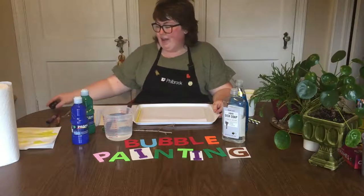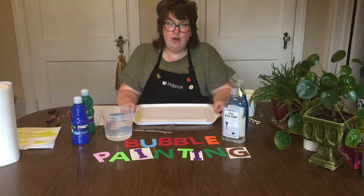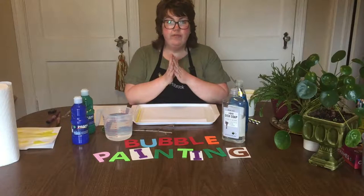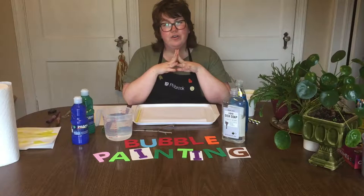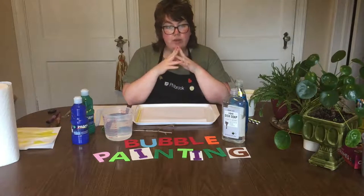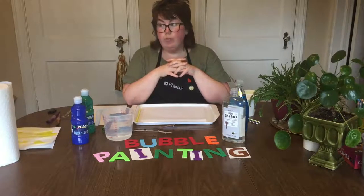Hi everyone! I hope you had a great weekend. My name is Jenny and I'm with Philbrook Museum of Art. I'm back with our 15th week of Family Art Club, and I'm actually going to be building on some of the things I did last week with my giant bubble recipe.